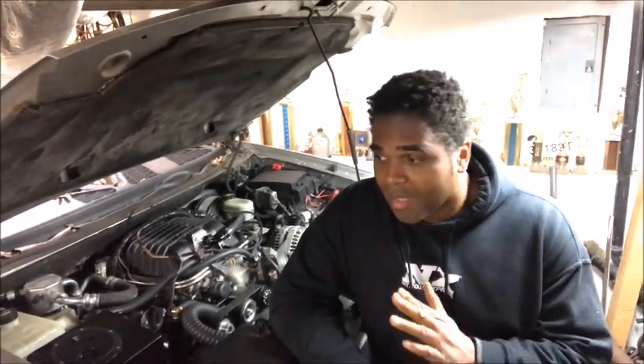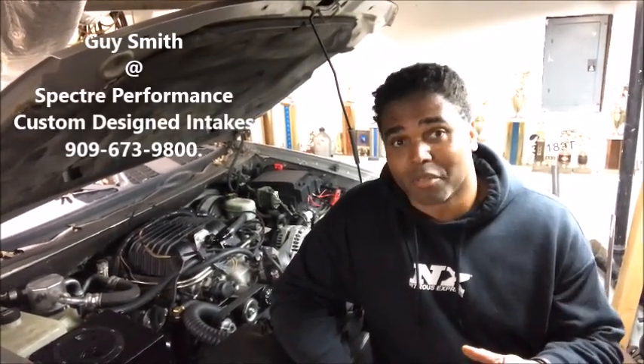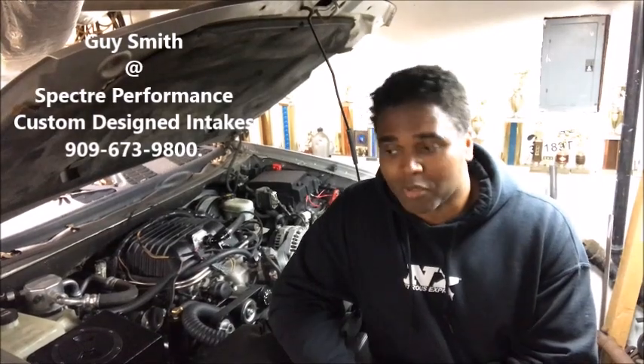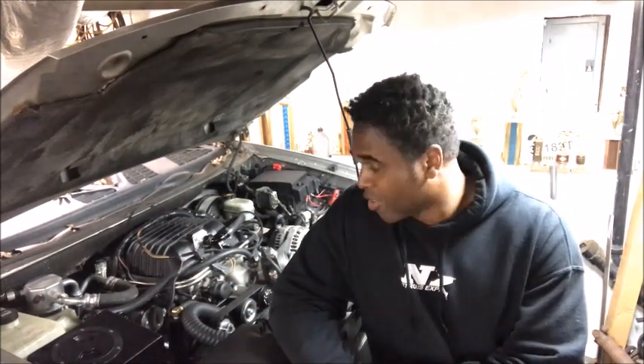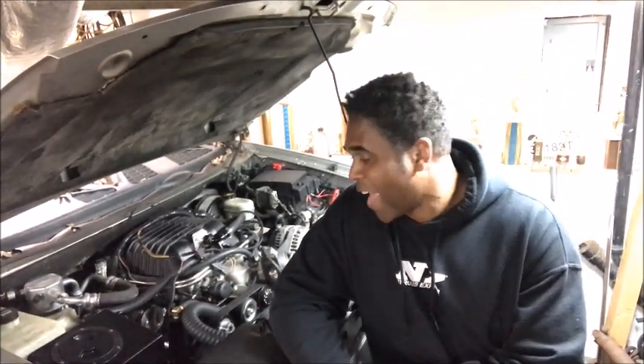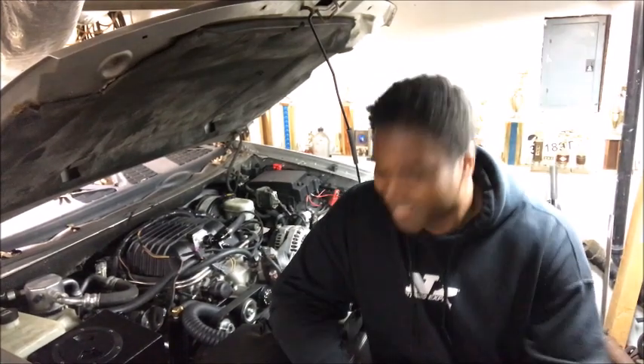I was talking to my buddy Guy at Spectre — he makes custom design intakes for just about anything, been doing it for 11 years, so he's probably pretty good at it. A box just came in so we're gonna check out the components and install it on this car to see how accurate Guy is. Guy from Spectre — his name is Guy. Guy told me: 'Terry, we make custom design intakes for any application, seen it all, done it all — take a few pictures and send them to me and we'll design you a custom intake.'